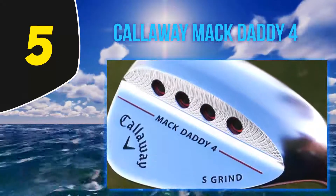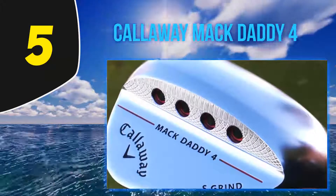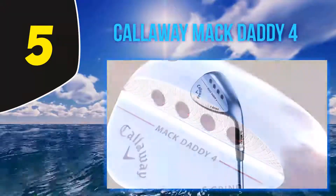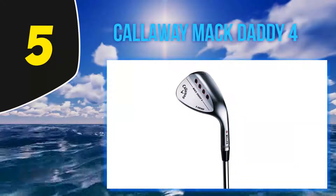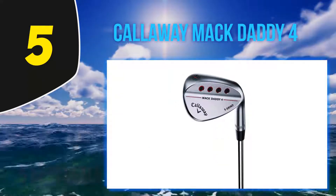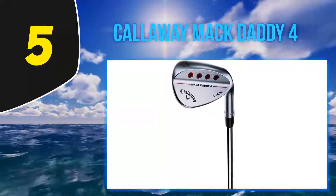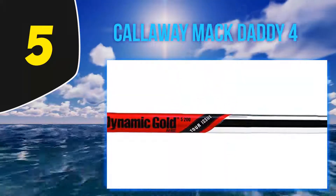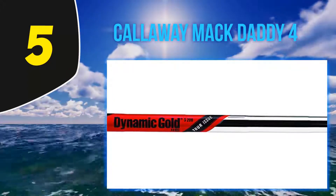The MD4 is the best wedge for spin due to the unique design of the grooves. On top of the usual indented square grooves, they have added micro inverted grooves, resulting in greater grip and spin levels than ever before. These grooves are fully compliant with USGA rules. The Mac Daddy 4 offers a range of nine lofts from 46 to 64 degrees.